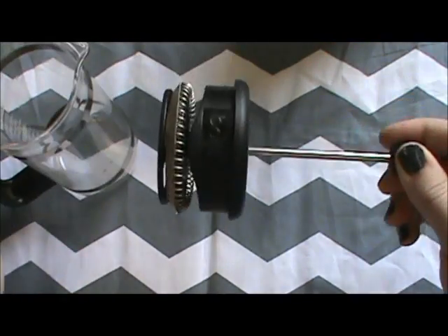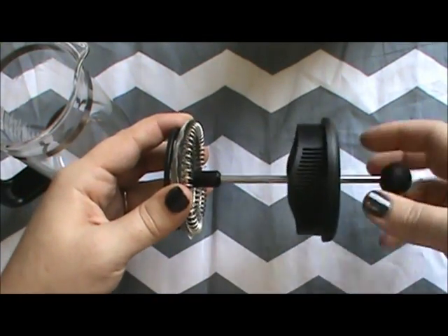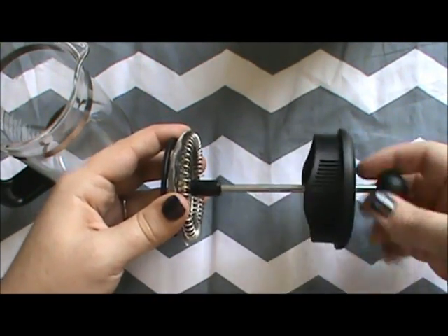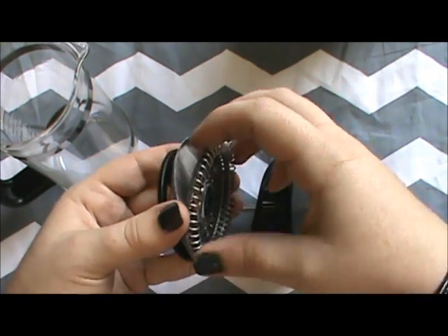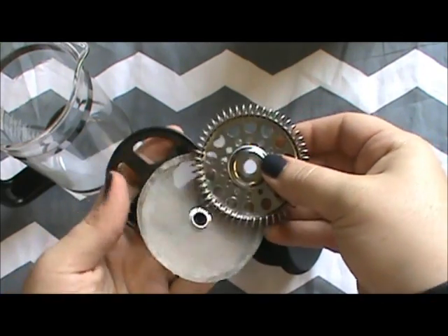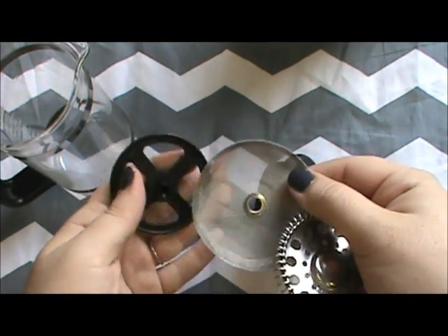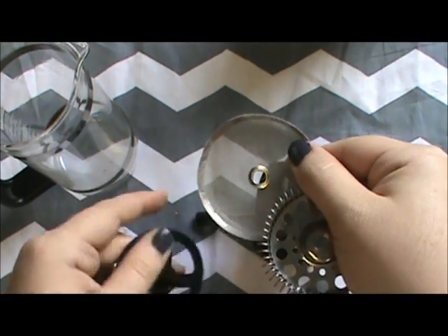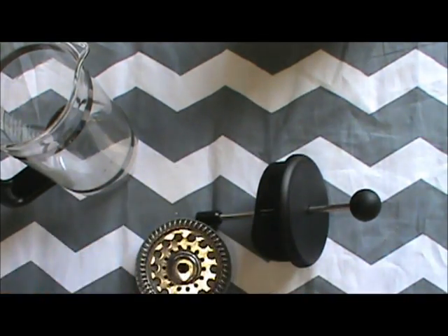Pushing the plunger down keeps all the coffee grounds at the bottom, then you just pour your coffee right out. Cleanup is super easy — this part unscrews, you take the three pieces apart and rinse them off. The filter is reusable metal mesh — just be careful, the folded end has a few sharp pieces and you will cut yourself. And that's how I make my coffee.